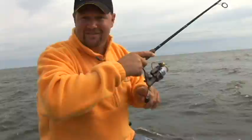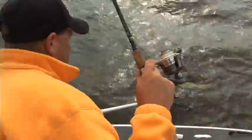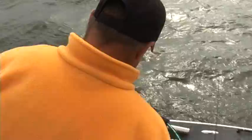I think this is actually a pretty good one. Oh yeah, we got him right where you're supposed to get him — right in that upper lip. And we got him in the boat.